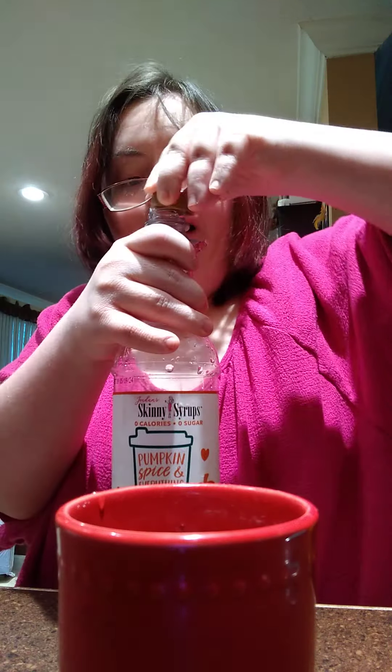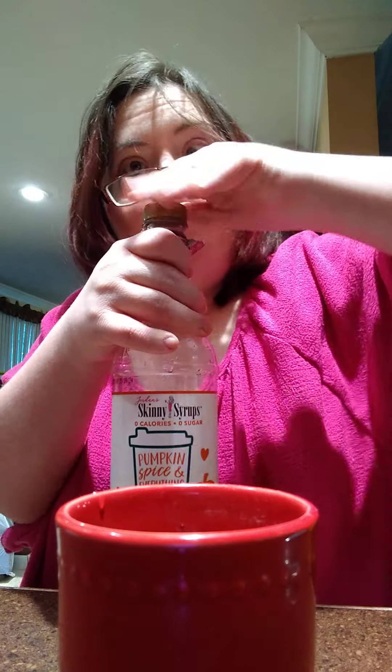Now I put my lid on, off my syrup. I'll be right back. Now I take my cup and I sit it right here in my coffee machine, right there. I'll be right back.